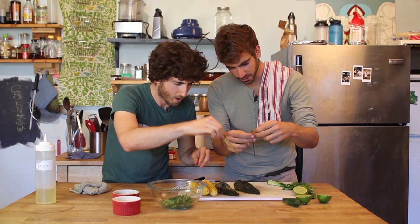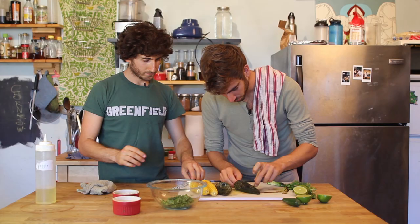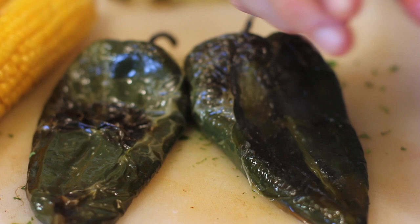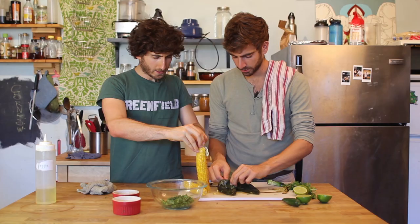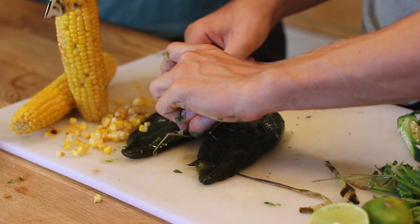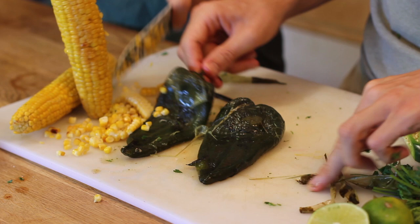This outer skin is not that tasty, but the inside flesh — oh god, it's all roasty and delicious. Just get off as much as possible. And I can just take the corn and cut it off the cob — you just want to find where the inside is and cut along that, and then all the beautiful kernels just fall off.